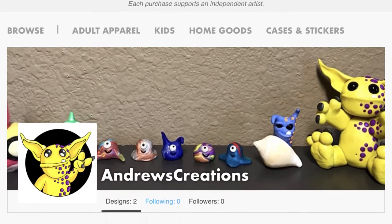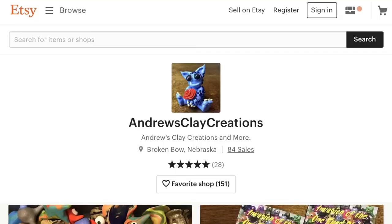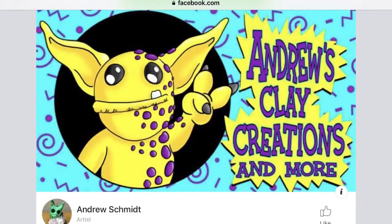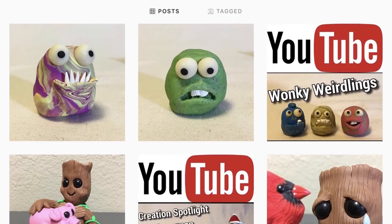You can purchase items with my mascot on it from my TeePublic store, and you can purchase my one-eyed blobs from my Etsy shop. Links to my TeePublic store, my Etsy shop, my Facebook page, and my Instagram page are in the description box below.